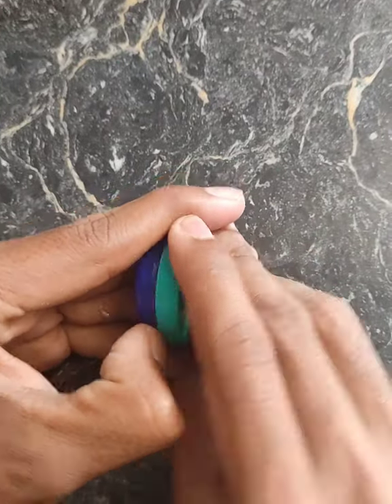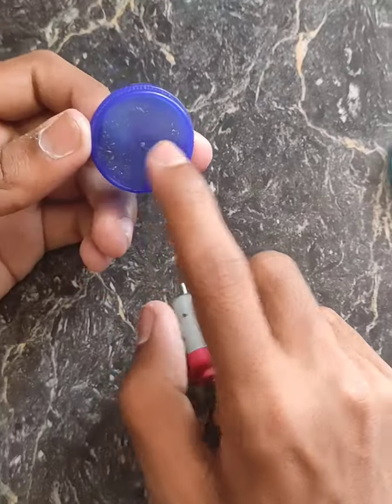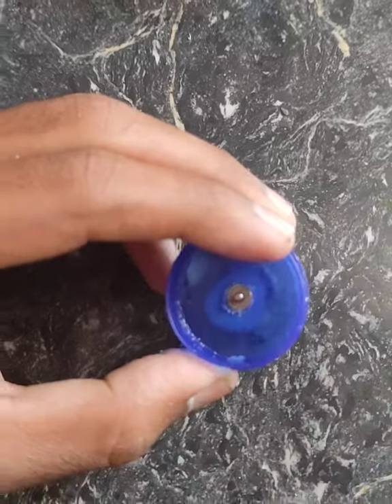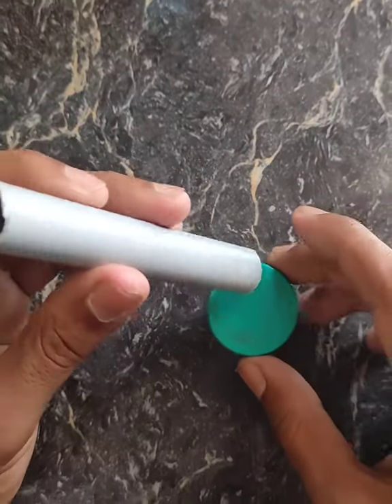I'll use the smoke machine for this video. I'll put a hole in this. I can put this hole in the description. I will put this hole in the middle.